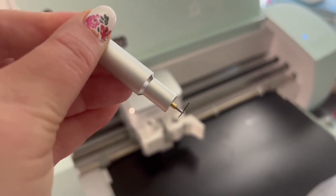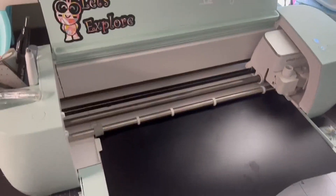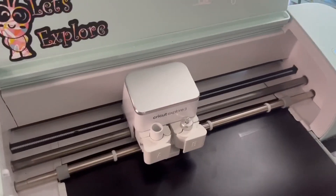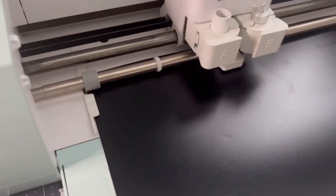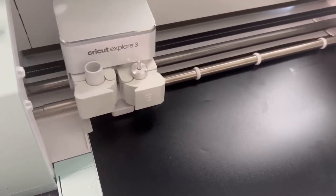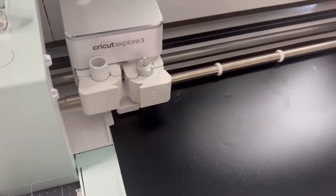I just use my fingers, maybe a little rubbing alcohol if I have to. I'm loading my mat and we're going to push go and see how this does. I'm doing mat-less again, but if you are doing it on a mat you can use the washi setting — when you choose your vinyl, like I chose premium vinyl, you're going to choose the washi setting. Let's see how these tiny signature lines do, mat-less with our Cricut Explorer 3.